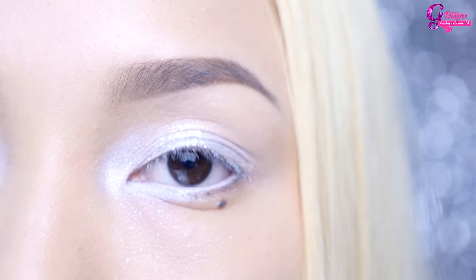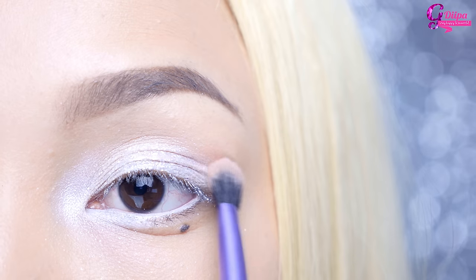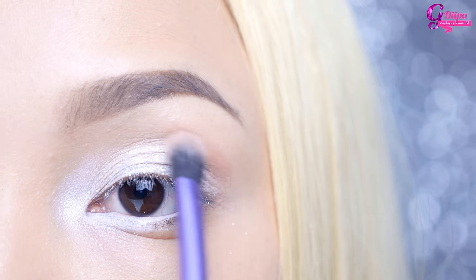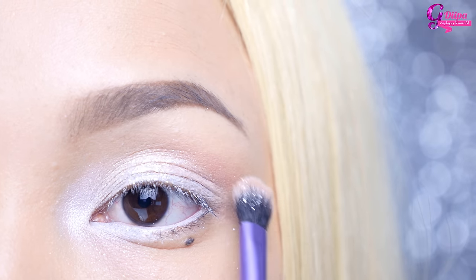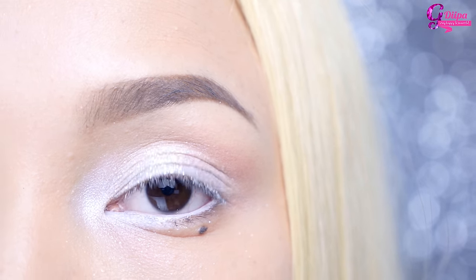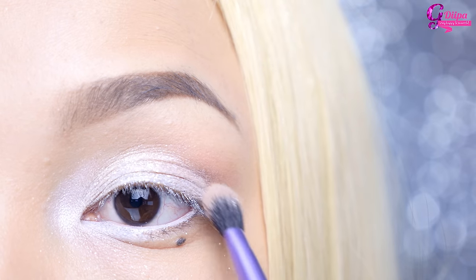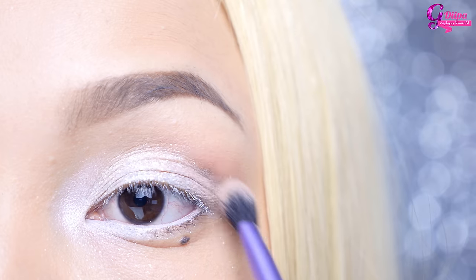I'm taking this transition color with a fluffy brush and applying it on my crease and blending it in. Now I'm working on creating a deeper shadow on the crease, so I'm taking this grayish color and applying it on the crease again.